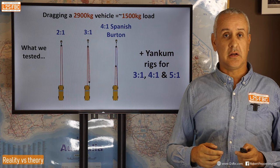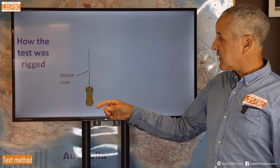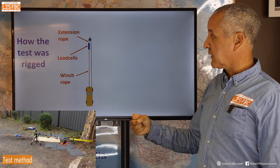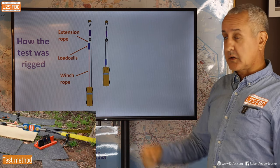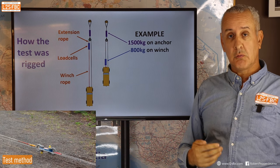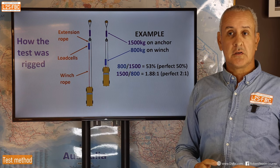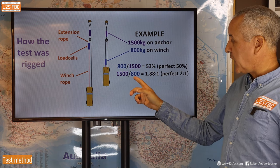Here's how the test was rigged using a two-to-one pull as an example: the winch line runs out and attaches to a data-logging load cell, then a winch extension goes from the other side of the load cell around a pulley and back to the car. Another load cell sits between the pulley and anchor point, so we can measure both winch tension and anchor force. For example, if we measured 1500 kg on the anchor and 800 kg on the winch, we divide 800 by 1500 to get 53% — versus a perfect 50%.